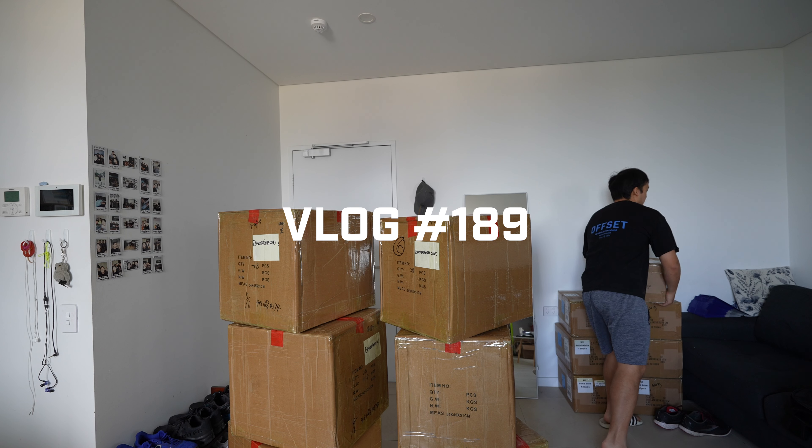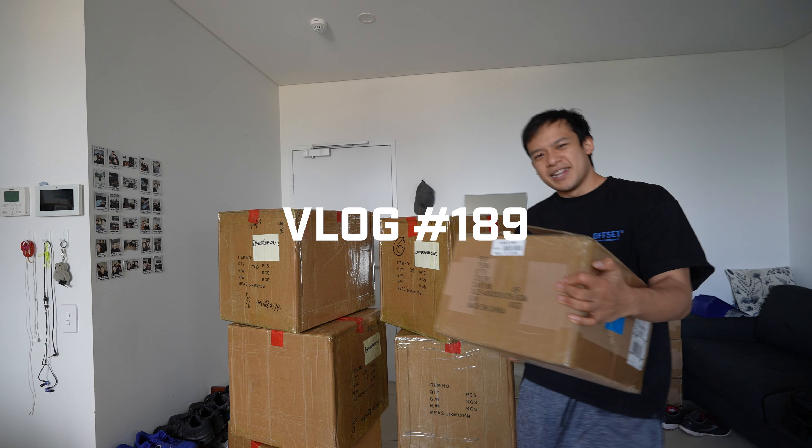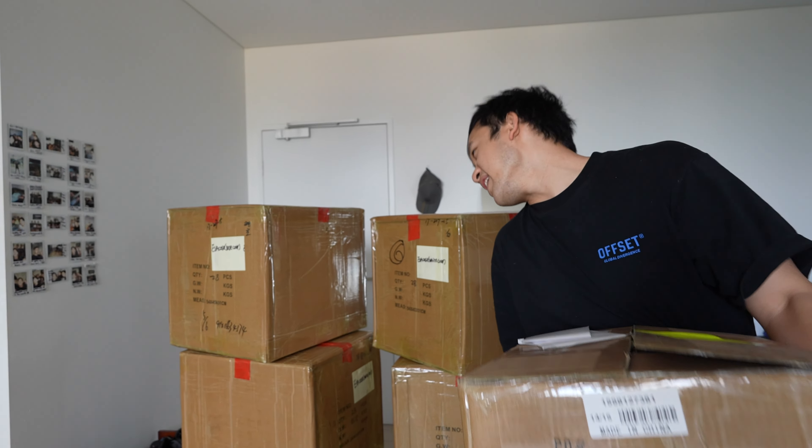I've been doing this yo-yo thing for a while. You see boxes of yo-yos — they come in boxes that are like this size. So these, I think I know what these are.